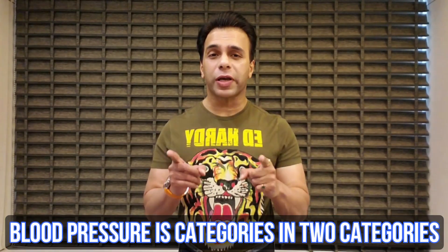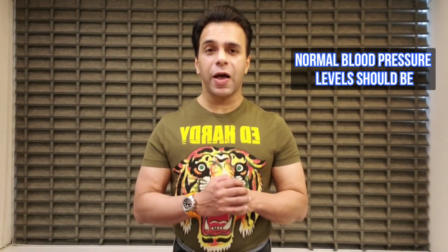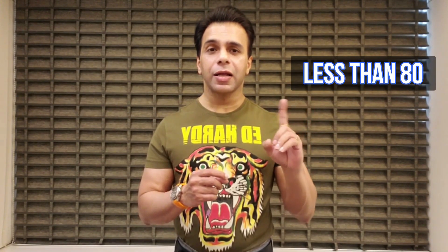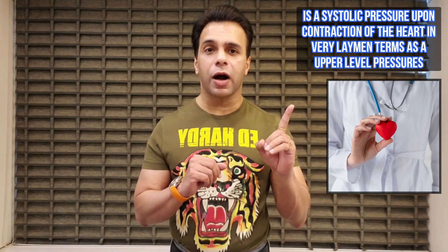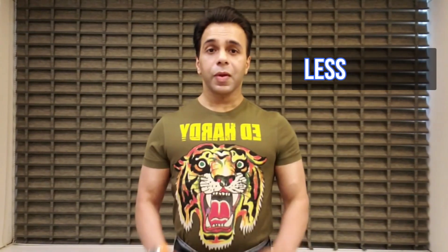Blood pressure is categorized into two categories: systolic pressure, upon contraction of your heart, and diastolic pressure, upon relaxation of your heart. Your normal blood pressure level should be less than 120 for systolic — that's your upper level pressure — and less than 80 for diastolic — that's your lower level pressure.